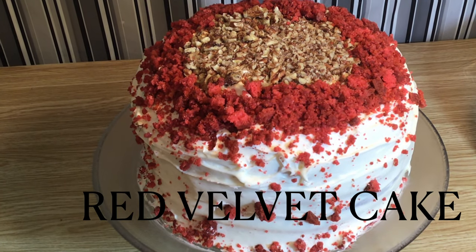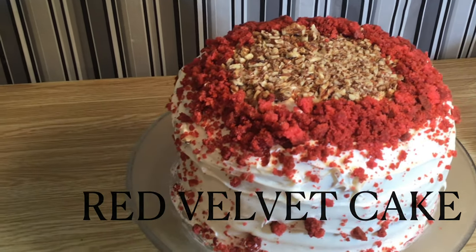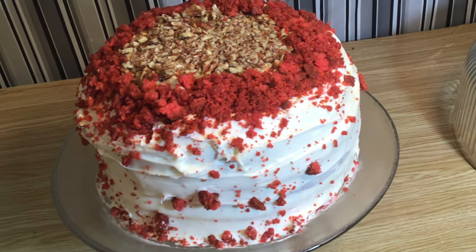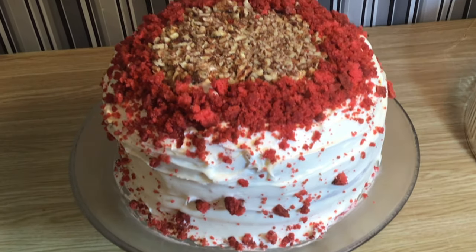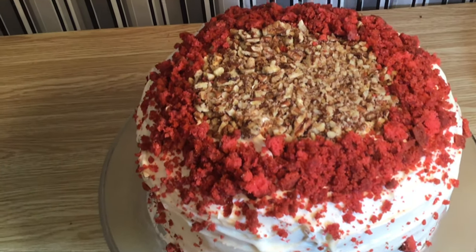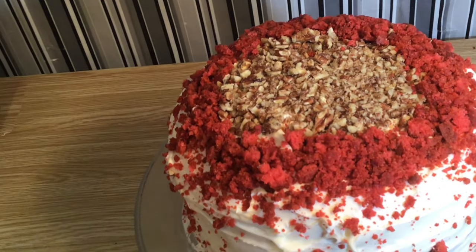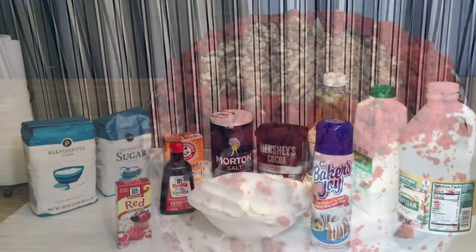Hello and what's up everybody! I'm Smackalicious and today I will be showing you how to bake a three-layered red velvet cake. This cake is moist and delicious. It will look beautiful on your table for Thanksgiving and Christmas to enjoy with your family and friends. Are you ready? So let's get started.